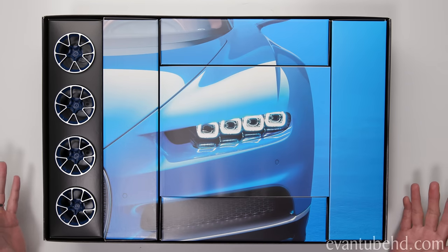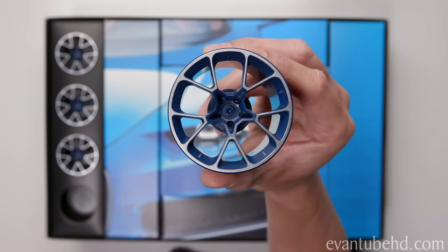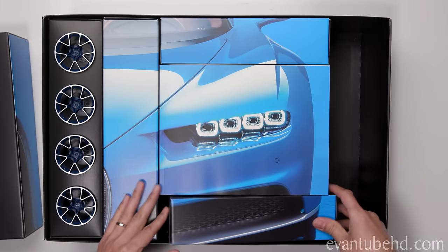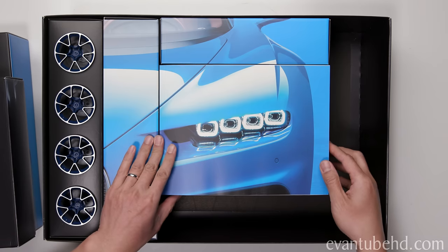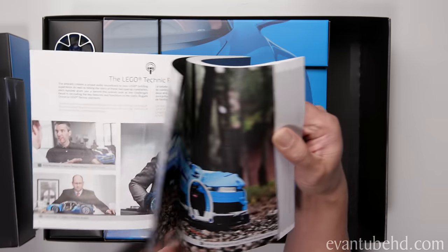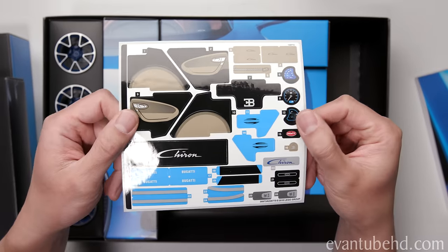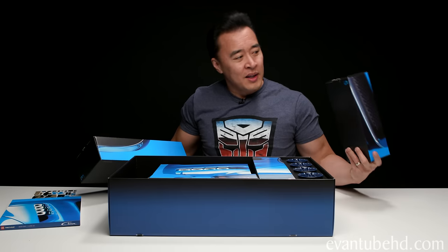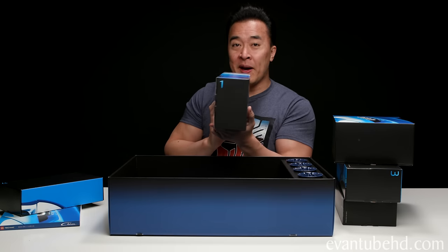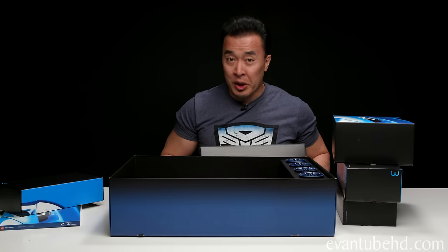Right off the bat, this is not your ordinary Lego set. We've got a nice design, with the wheels nicely displayed on the left side — some very nice rims. Inside we've got box one, box two, and this middle piece that turned out to be the instruction manual, with pics of the real car and details about the design and engineering. Then we have stickers, and several more boxes — boxes three, four, and five — plus a second manual book.